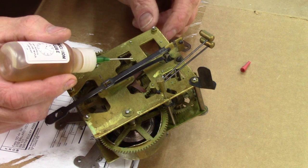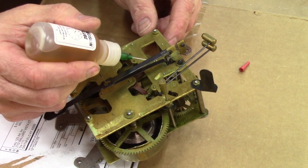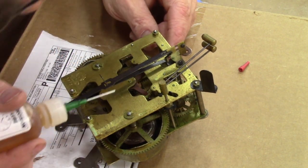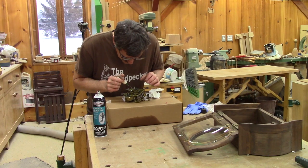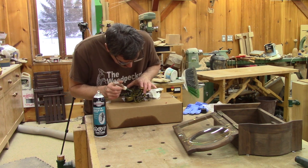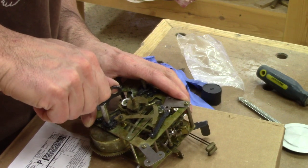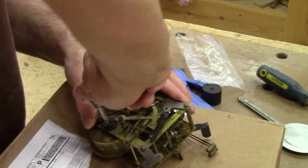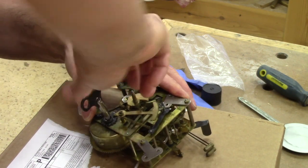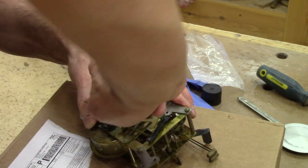So I oiled all the pivots. I bought this special clock oil — as a matter of fact, the shipping cost more than the oil itself. But even after this, the clock still wasn't working. So I tried to unwind the spring and wind it again, just to see if it would make a difference. But it didn't.